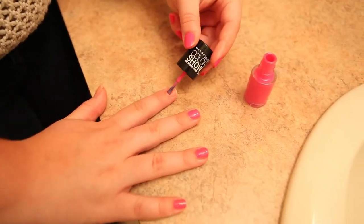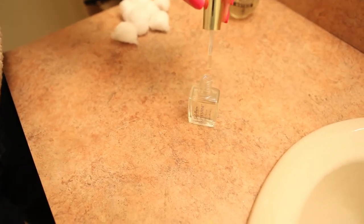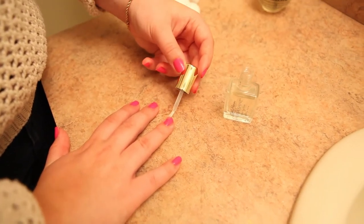Once you have them painted, what I did is I added a top coat, because I feel like if you're going to take all of this time to paint your nails, you might as well have them last. Without a top coat, it's like baking a cake with no frosting. So make sure you do that top coat.